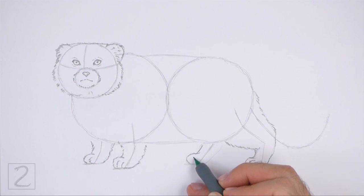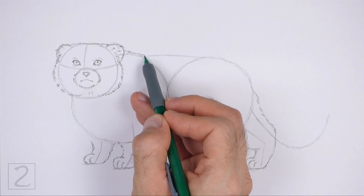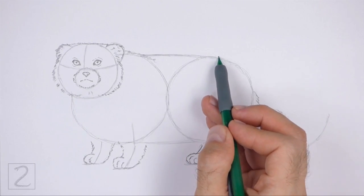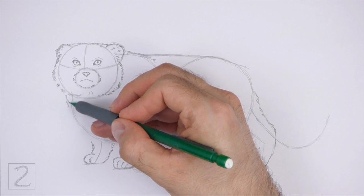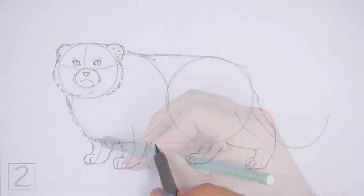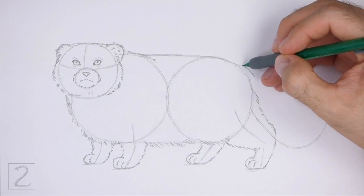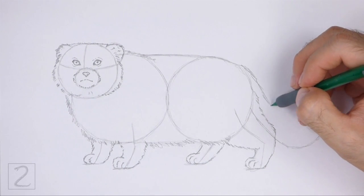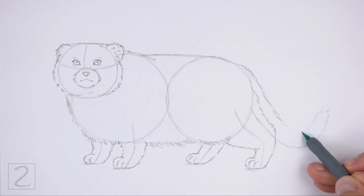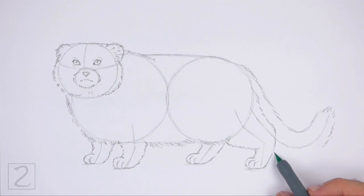Make the tip of the foot curved and add a couple of lines inside to separate the toes. Use the remaining shapes and lines as guides to draw the rest of the body. Darken the outer edges of the guides using short strokes to create the furry shape of the body. Use a continuous line to darken the top edge of the body. Make the strokes longer at the bottom for shaggier fur. Use the curved line on the right as a guide to draw the tail. Draw the shape of the tail around the guideline and use short strokes to create a fluffy texture. Make the overall shape of the tail thick.